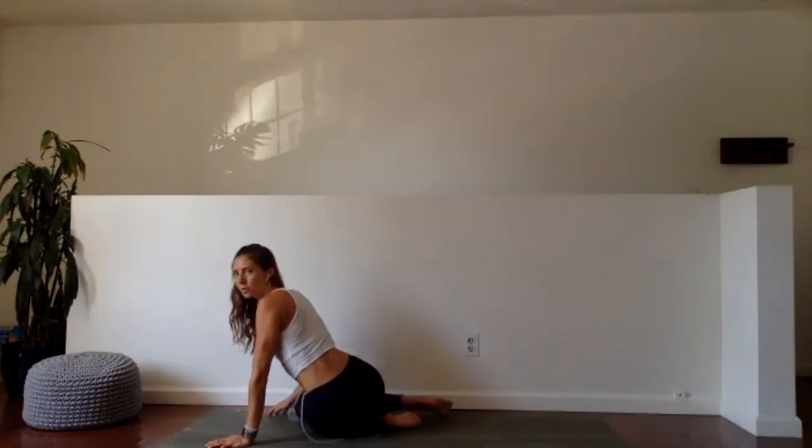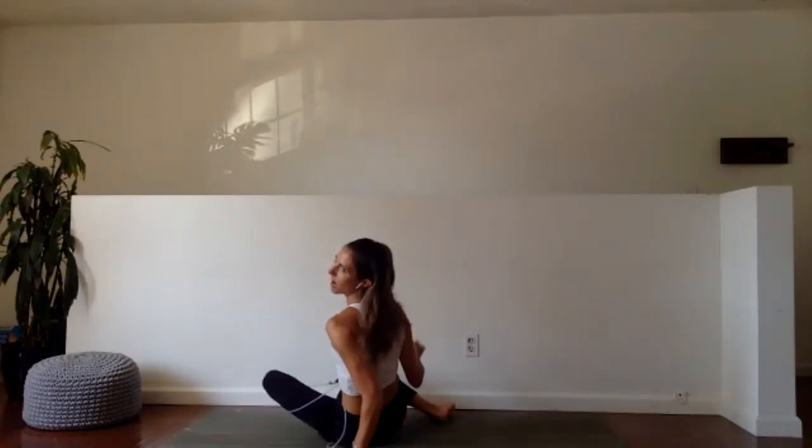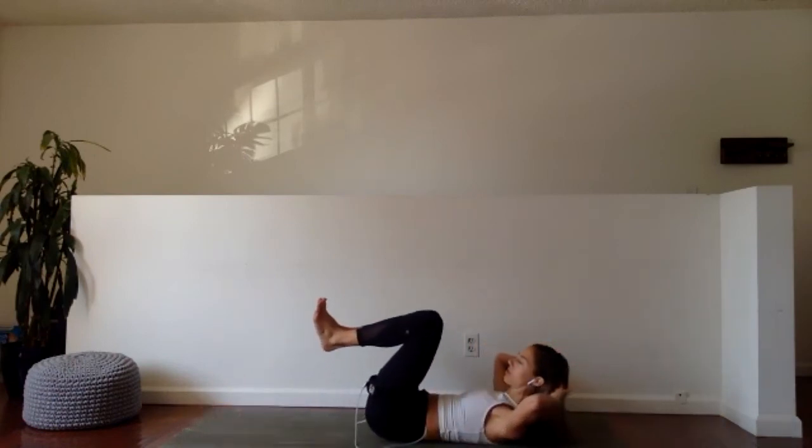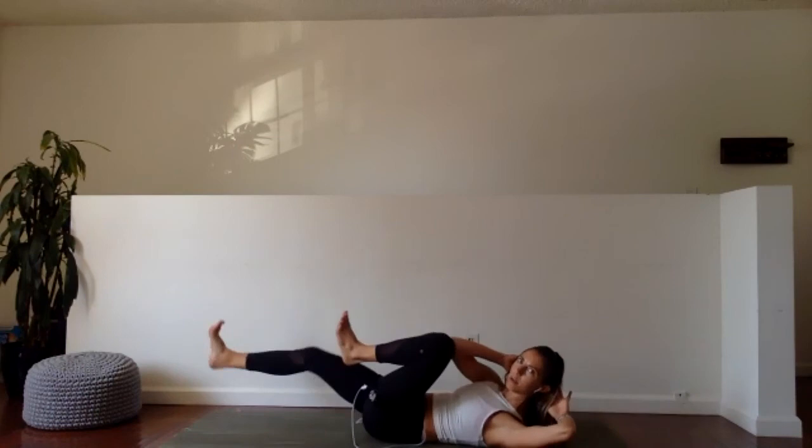Drop your hips over to one side. Let's get the heart rate up, and then we'll move on to our next exercise, which lowers the heart rate significantly because we're targeting a specific area. First 30 seconds, bicycles — in three, two, one. Here we go.